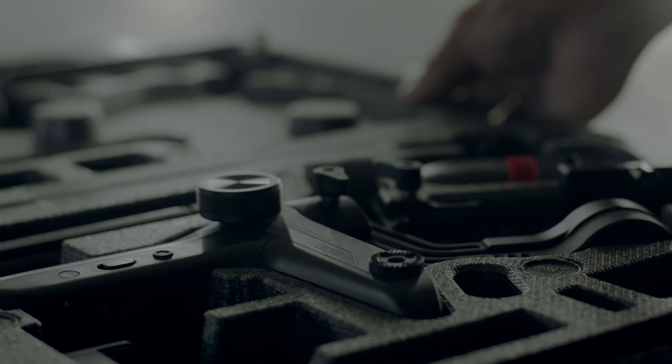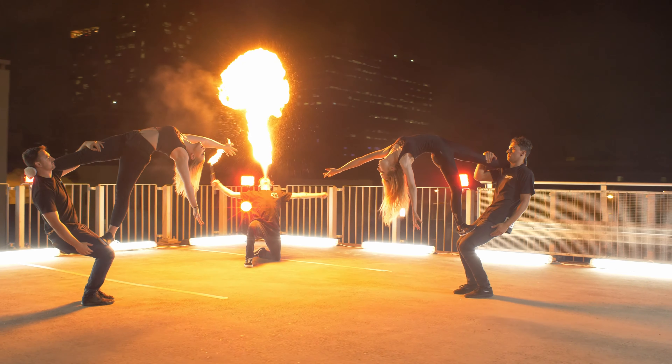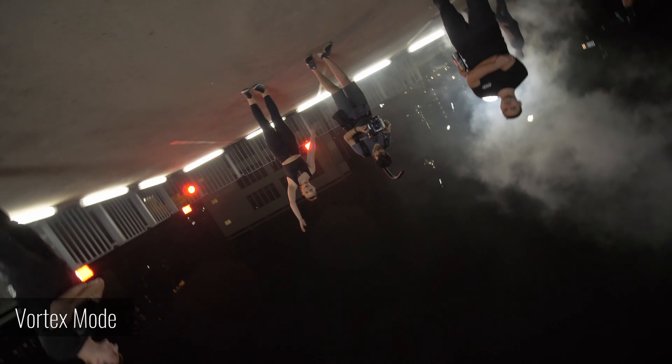Weeble Lab, tiny but mighty. Weeble Lab is the versatile stabilizer for run-and-gun filmmakers to carry around and start instant shooting anywhere, anytime.